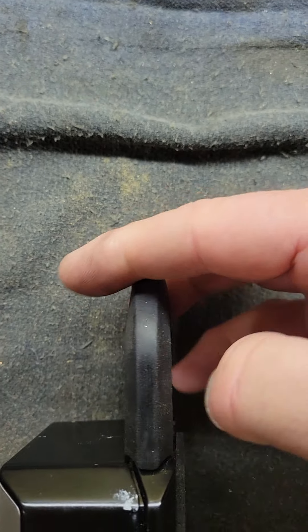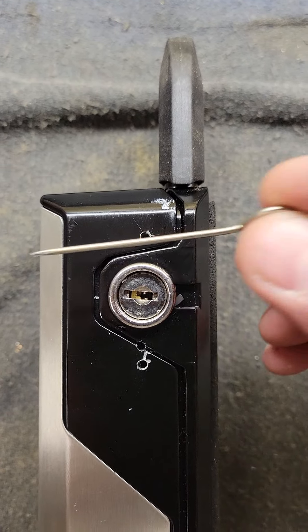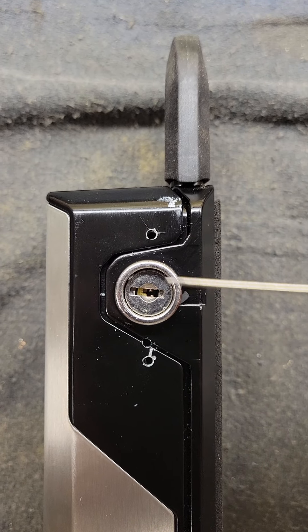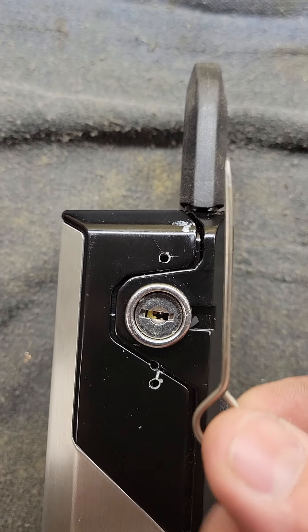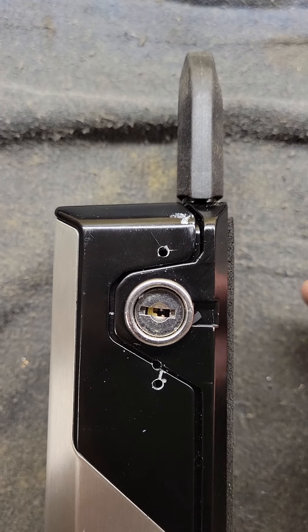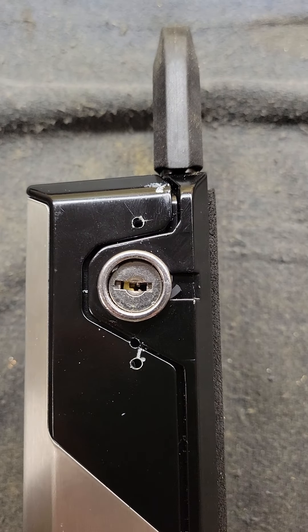Top one here for the key box, bottom one here just below the ring but centered with the keyway. Then just take a small poker or the equivalent of the drill bit size — probably even the drill bit itself — push, and that'll pop it open. All right, there it is.